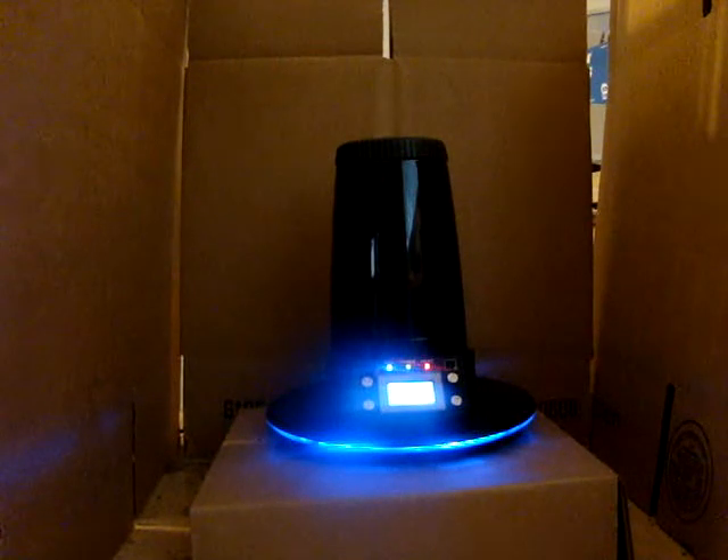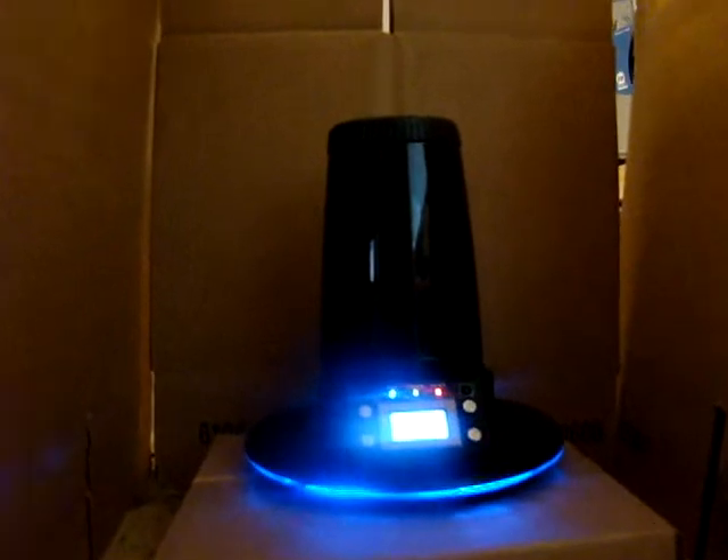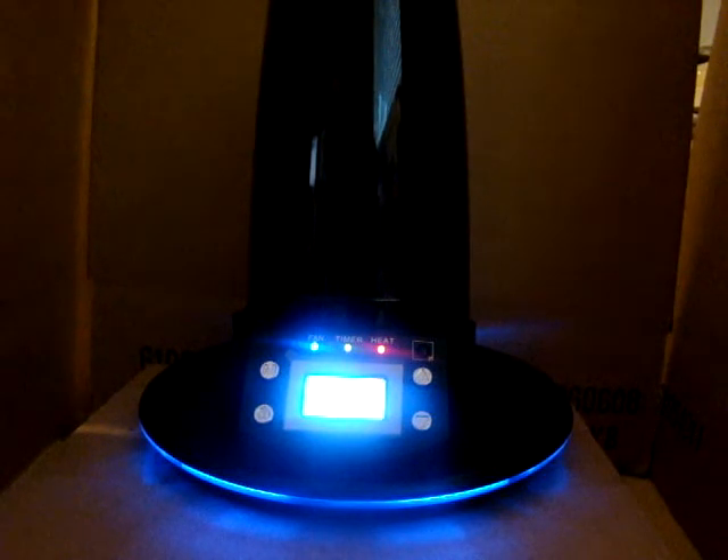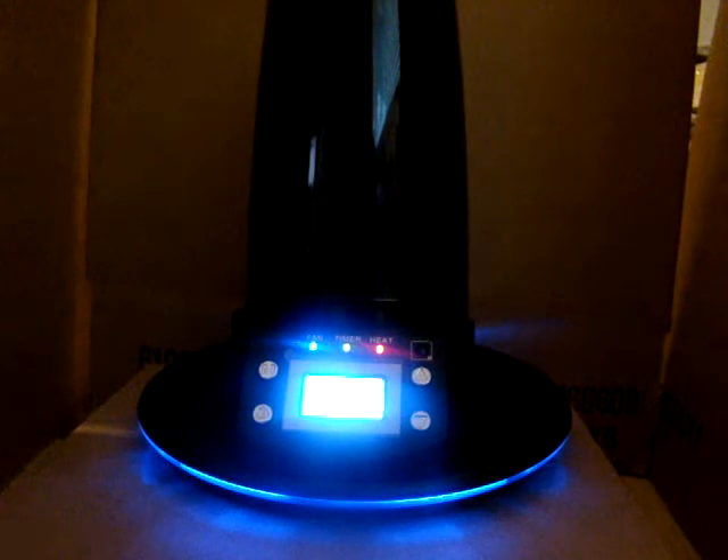I don't know how well you can see the digital LED display. I have it set to 230 degrees right now and it's already up to 195. I'm going to put the bag on and take a bag hit.